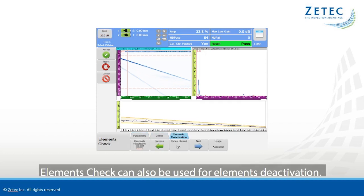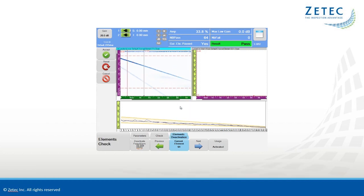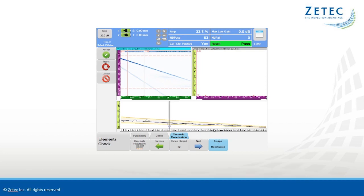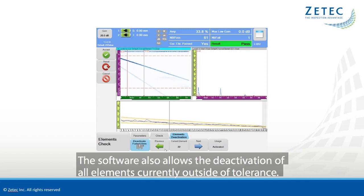Element Check can also be used for element deactivation. The user can manually deactivate probe elements. The software also allows the deactivation of all elements currently outside of tolerance.